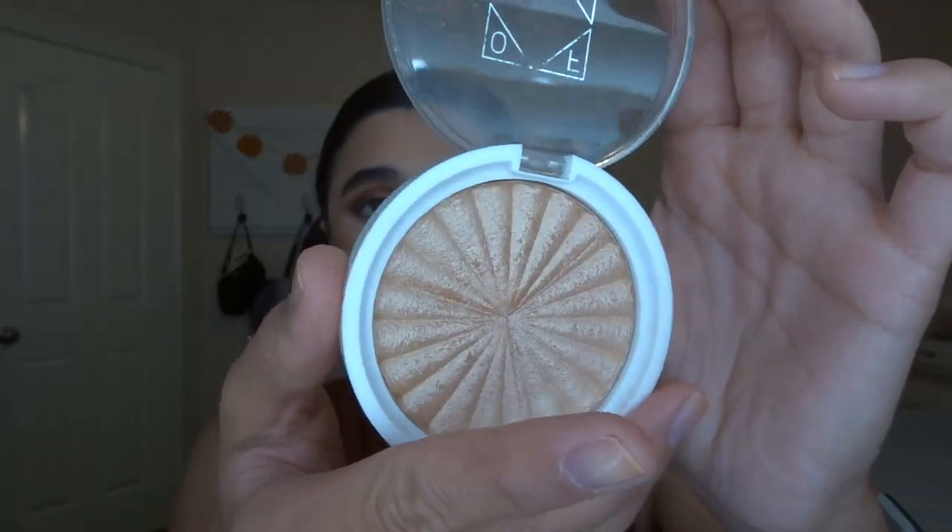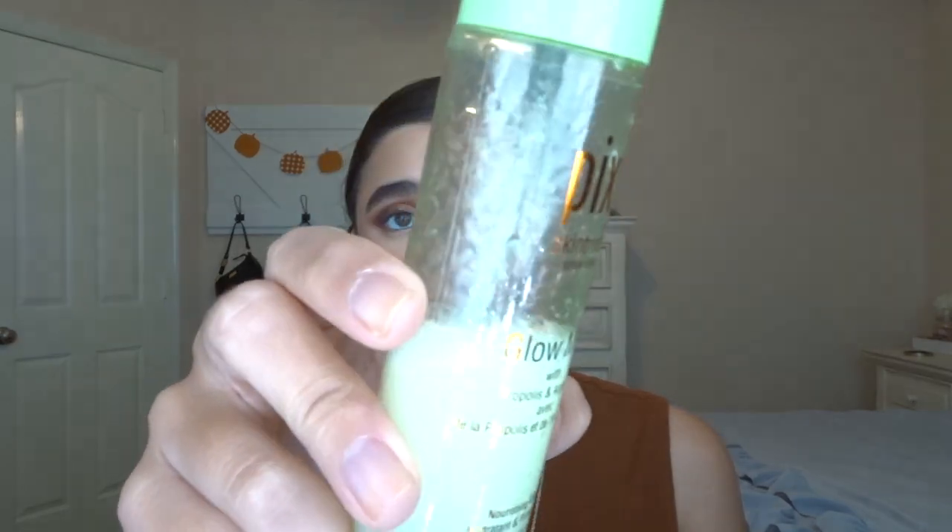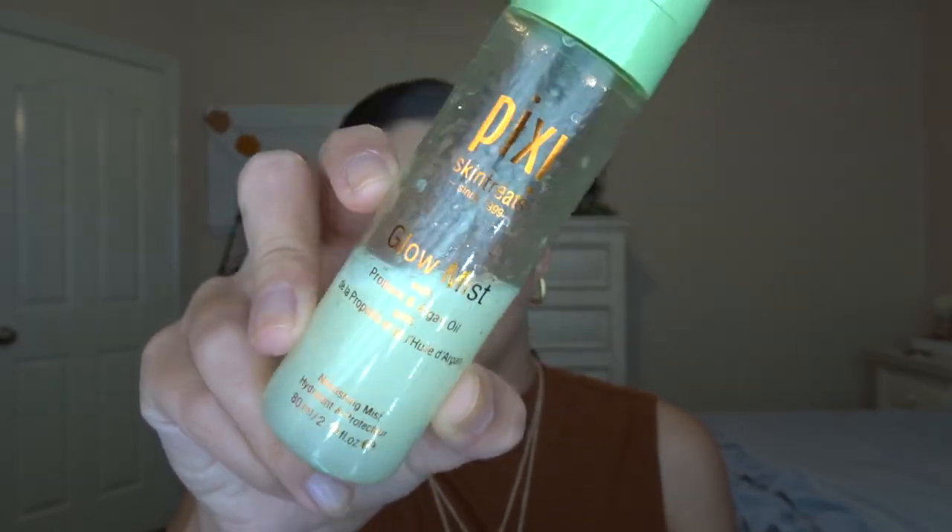For highlight, I'm going to go in with the Ofra Rodeo Drive Highlight — it's just like a nice gold color — and the Luxi Taper Highlight 522 brush. I really didn't want super heavy highlight. Just to set all the makeup and make it not as dry and powdery, I like to go in with the Pixi Glow Mist. This stuff is like gold to me — I would rebuy it a million times over. I really only recommend this for dry skin. If you have oily skin you're not going to like this, but for dry skin it is a blessing.